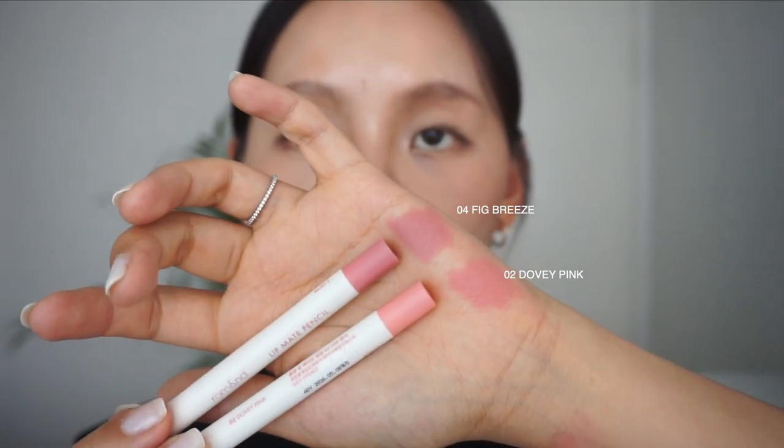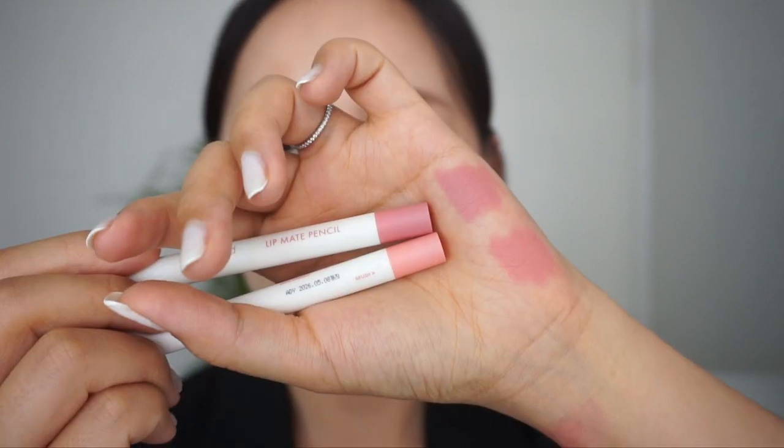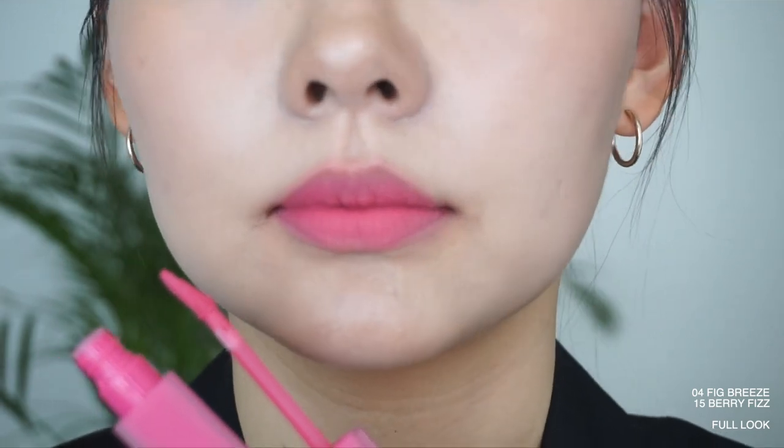Last but not least, we have number four, Fig Breeze, and 15, Berry Fizz. Fig Breeze is a muted pink color, and Berry Fizz is a berry pink color. In comparison with W Pink at the bottom, Fig Breeze does look more muted and seems to be more of a pink-purple color, whereas W Pink is more of a light pink color. For Berry Fizz, it's the brightest and most vibrant out of all these shades — a berry pink color that looks quite similar to the promotional pictures. Not a color I would typically wear, but it does give a nice brightening effect and has a youthful and playful vibe. I think I prefer the full look over the gradient look. If you pair it with the right clothes, it would look really good.